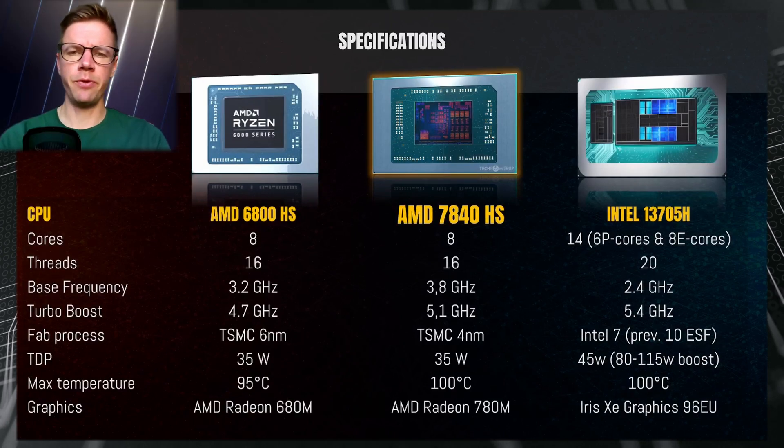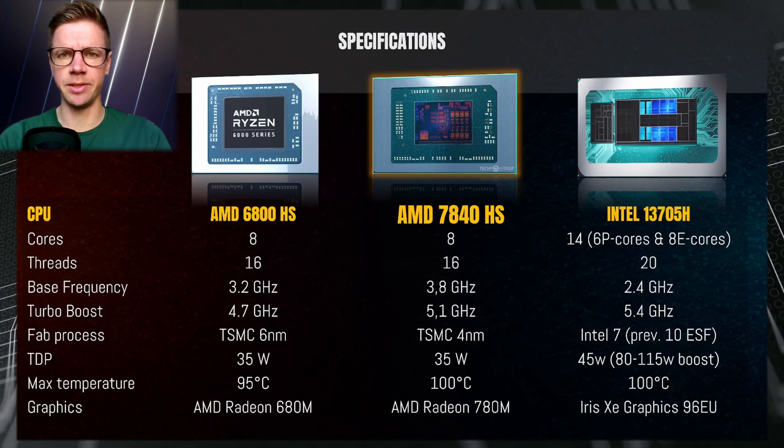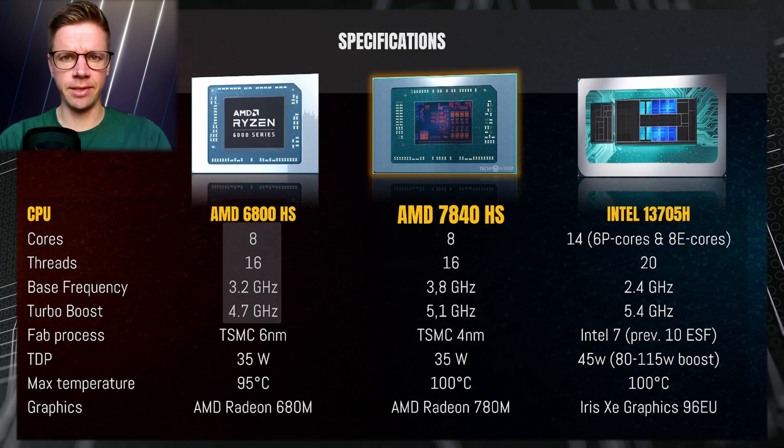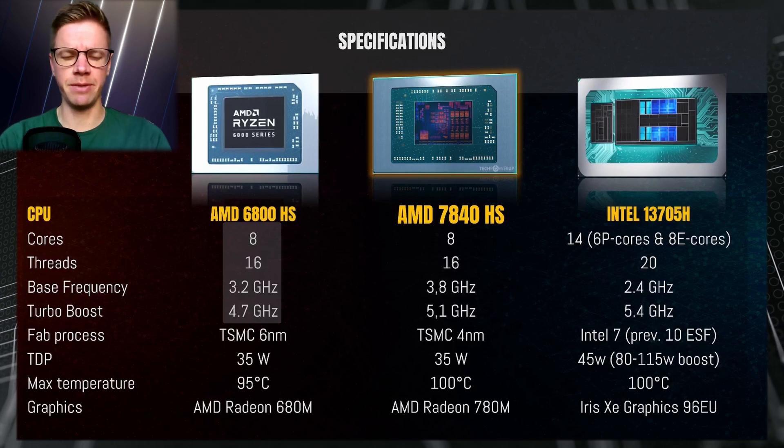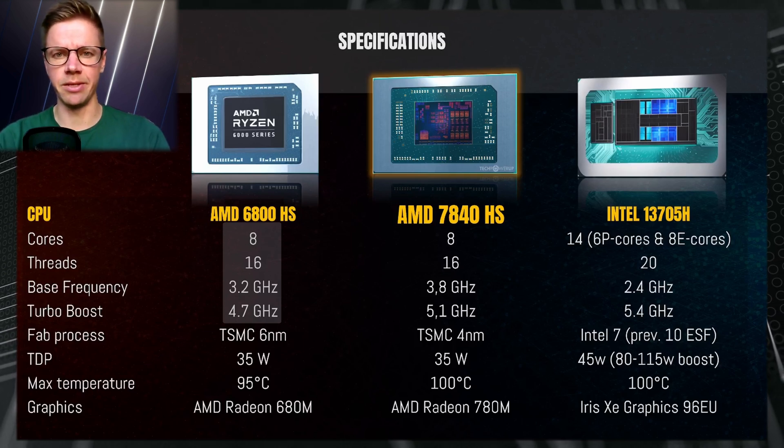The first CPU we'll compare is the AMD 6800HS, which is the Ryzen 7 series from last year: 8 cores, 16 threads, 3.2 GHz base frequency and 4.7 GHz boost, built on the TSMC 6 nanometer node.